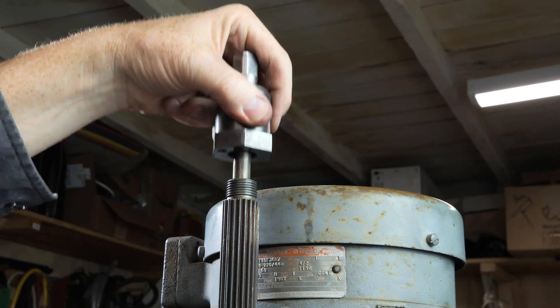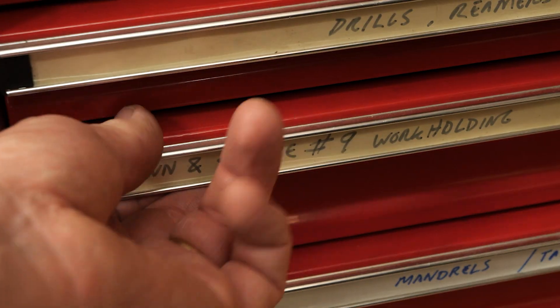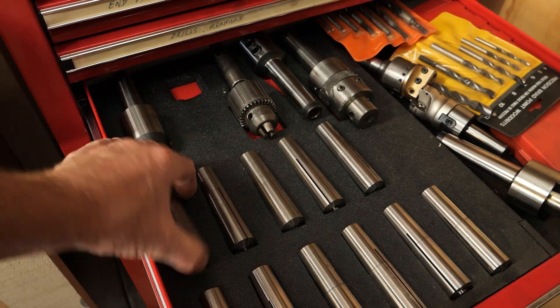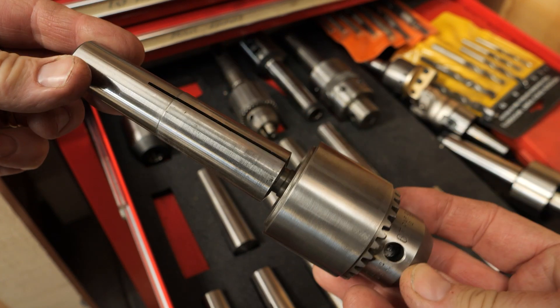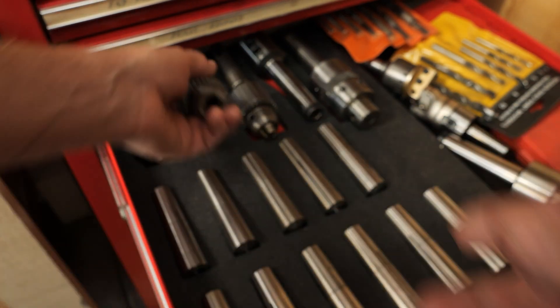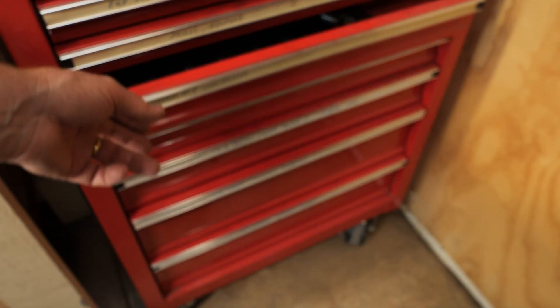My machine has a Brown and Sharp number nine taper. That's a little more uncommon than R8, but I'm fine with it. You could make the case that BS9 is outdated and the machine is less desirable because of that, but I don't see any issue with it. I found plenty of tooling on eBay and you can buy these collet sets new — once you have those, you don't really need much else.